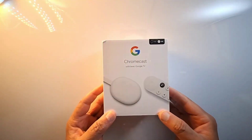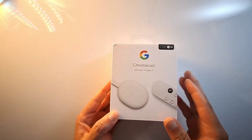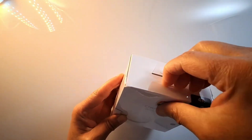Hi everyone, this is the Chromecast with Google TV HD 4K. I'm going to unbox this device, connect it to my TV, and show you the steps to set it up. Let's open the box and see what's inside.